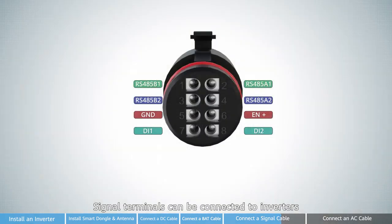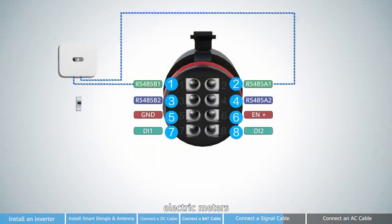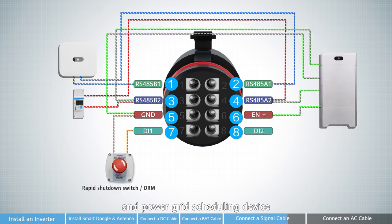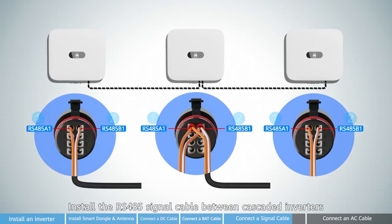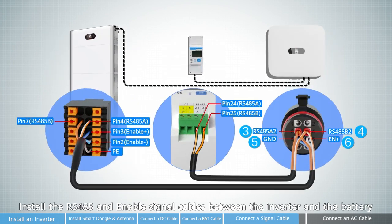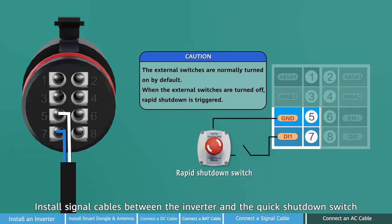Signal terminals can be connected to inverter, electric meters, battery, quick shutdown switches, and power grid scheduling device. Install the RS-485 signal cable between cascaded inverters. Install the RS-485 and enable signal cables between the inverter and the battery. Install signal cables between the inverter and the quick shutdown switch.